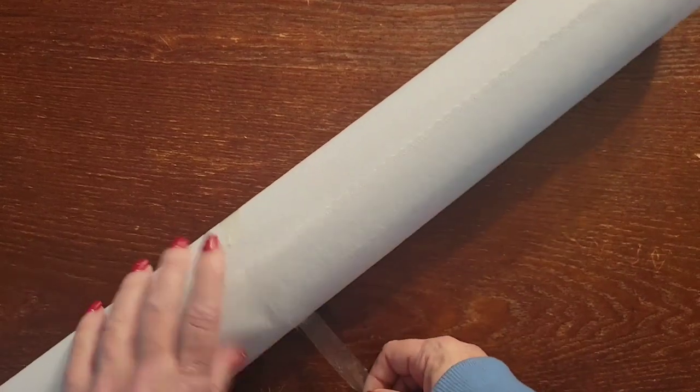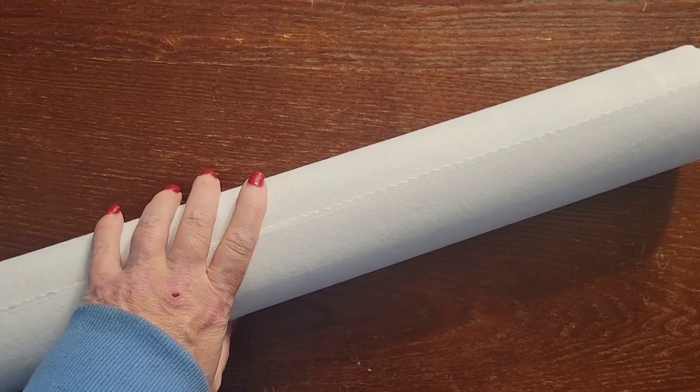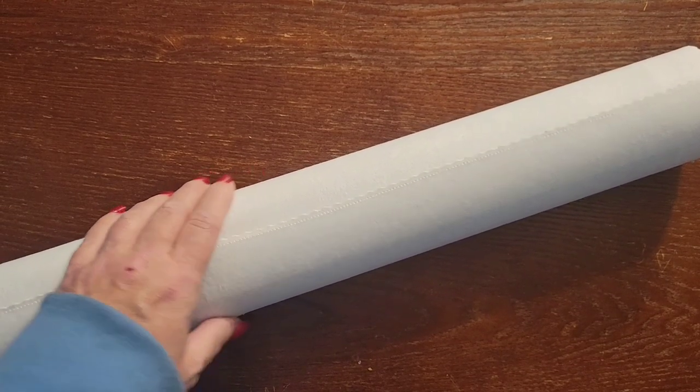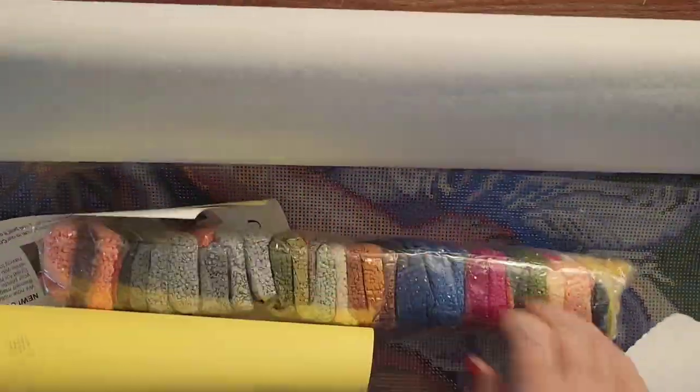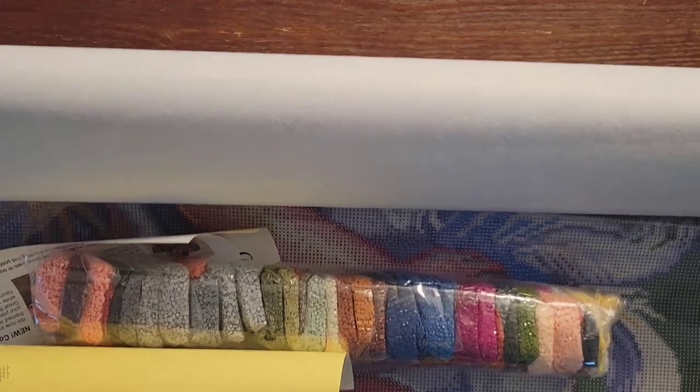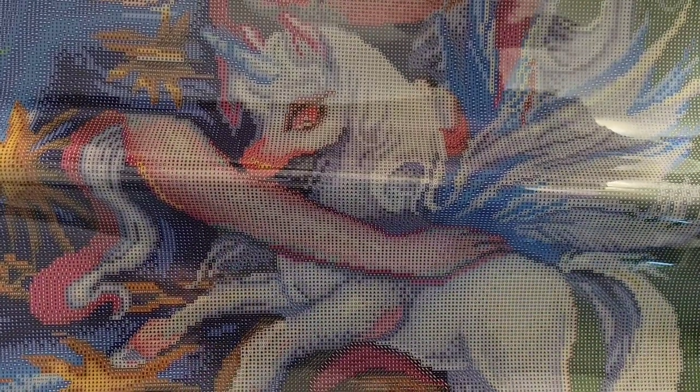Now let's get into the painting. I like to take this tape off first. Oh, she's bigger than I thought she was going to be, and I chose medium! How big did I say this was — 20 by 28? Yeah, it's at least a 50 by 70 centimeter canvas.